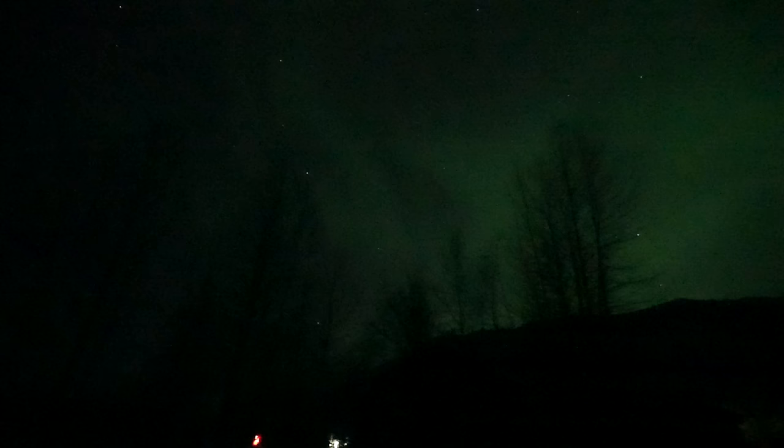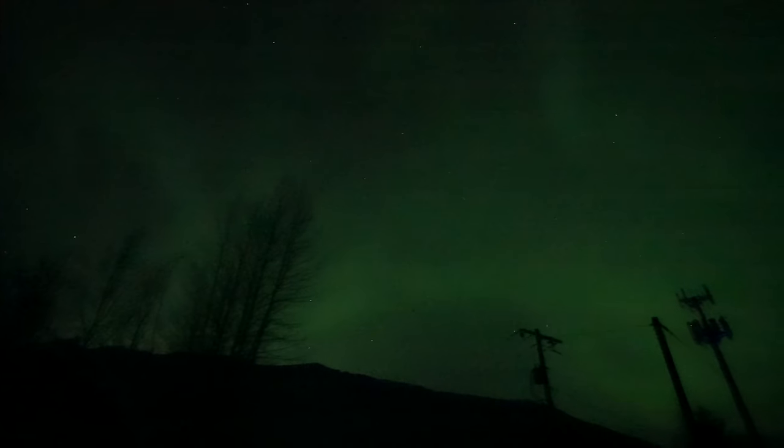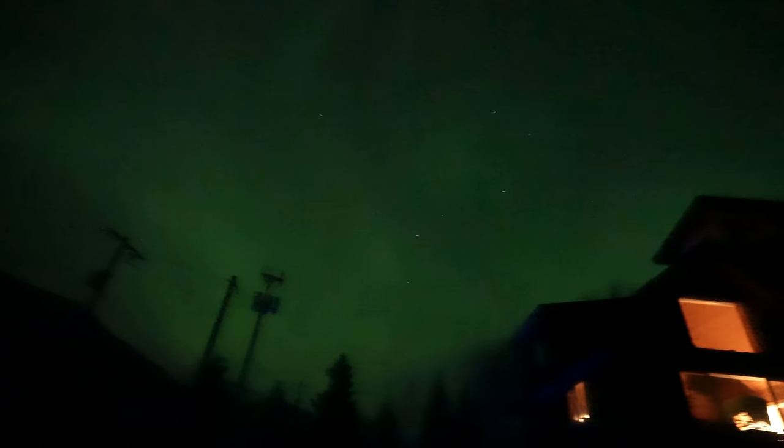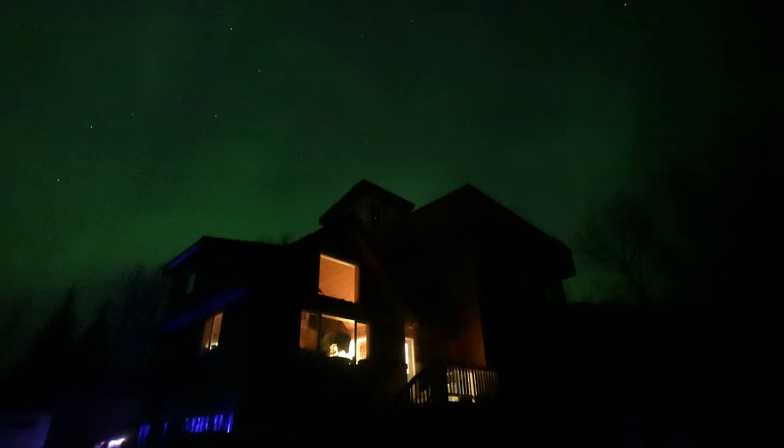It's about 4:30 in the morning — I couldn't sleep. Check this out — the northern lights are out right here in my hometown. Let's go up to the rooftop deck and check them out. This is why I built a deck on top of the roof.